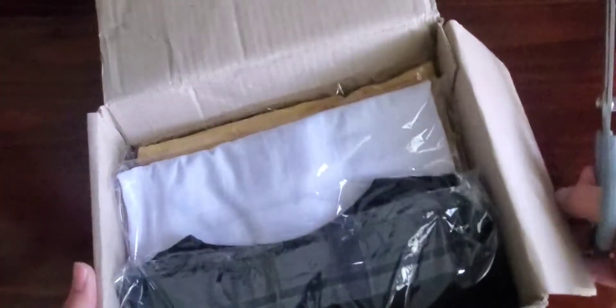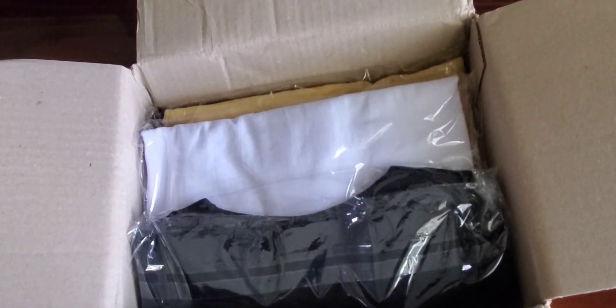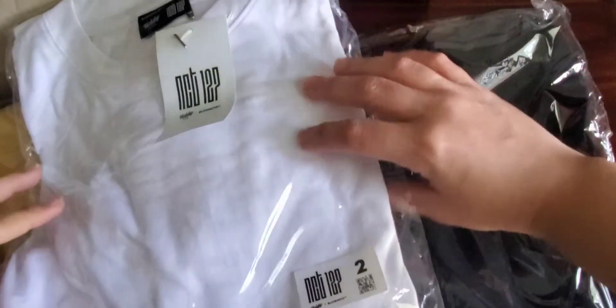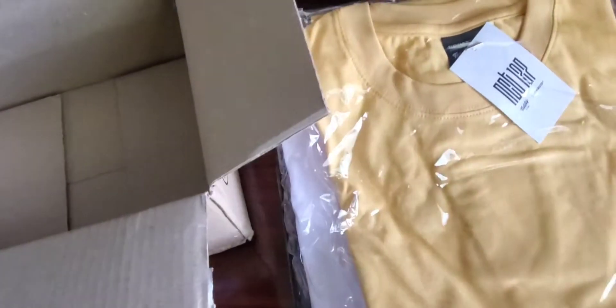They came here in this small little package. I can see them — they're in three different colors: black, white, and my favorite, yellow. I don't know if any other member did yellow, I'm not sure. I haven't seen any other unboxings, but here they are. Here's the white one, and oh wow — the photo cards!